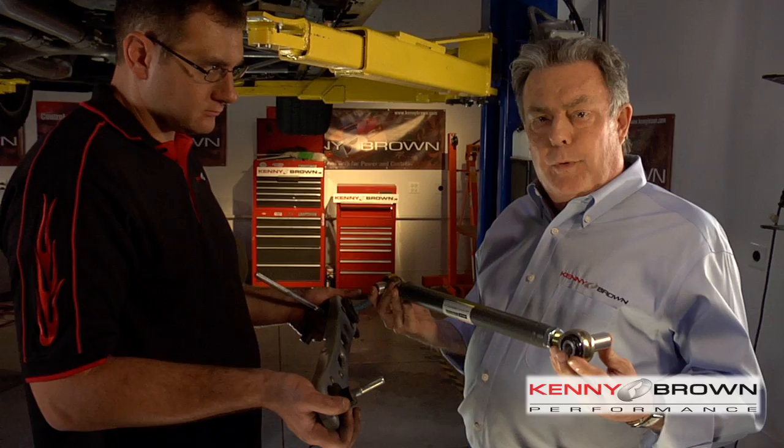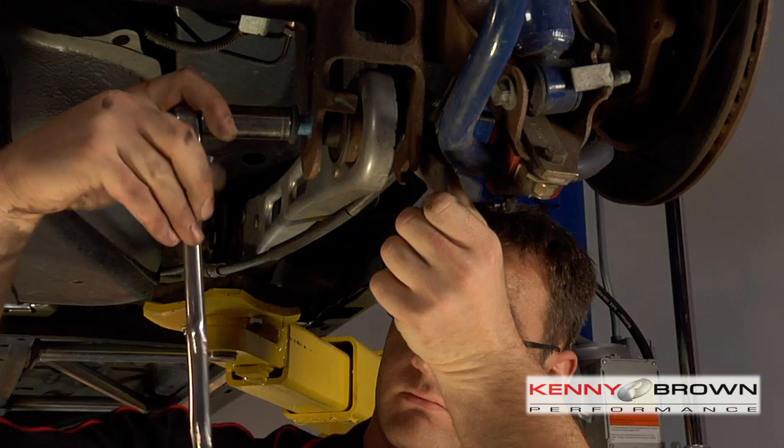The Kenny Brown lower control arms come in two basic flavors. One is the track sport, which has heim joints at both ends, giving you the best axle movement and the best reaction. For people who still want to drive their cars around town, we have the street sport, which only has rod ends at one end but has urethane bushings at the other. A unique factor is that we undercut the urethane bushings so they can actually rotate a little bit, sort of emulating the rod end on the axle end.